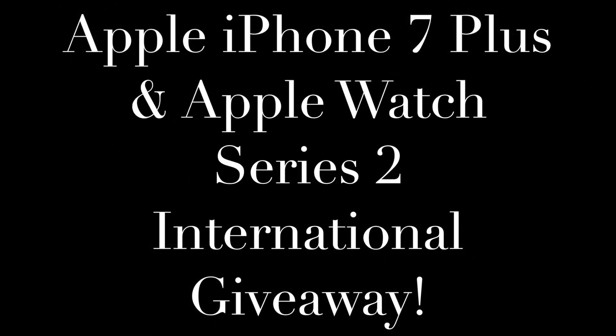Before I begin this video, I'd like to quickly mention that I'm giving away an Apple iPhone 7 Plus as well as an Apple Watch Series 2. This is an international giveaway and all you need to do to enter is make sure you're subscribed here on YouTube and following me on both Twitter and Snapchat — I'm at ReviewTheBest. If you're excited about the giveaway, let me know by leaving a comment below and a like rating on this video.